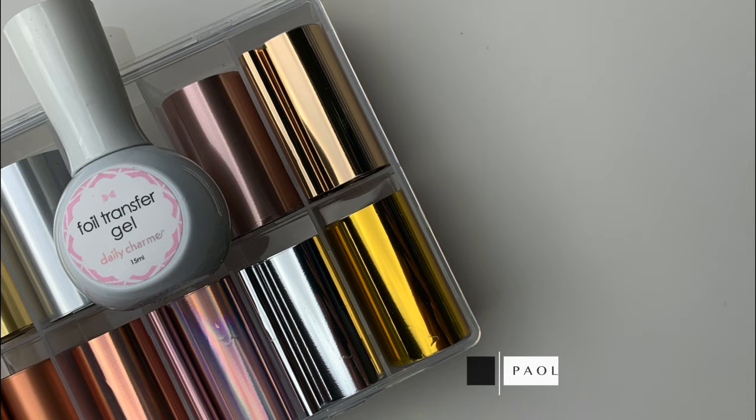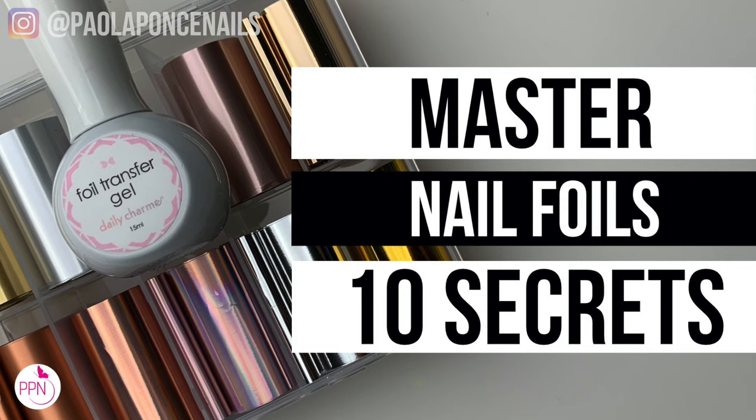Today I will be sharing with you 10 secrets so that you can master long-wearing transfer foils with a full coverage transfer every single time. And at the end of this video I will have a foil nail giveaway you will not want to miss, so make sure to stick around.